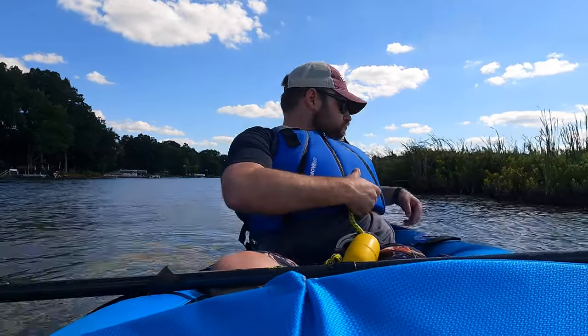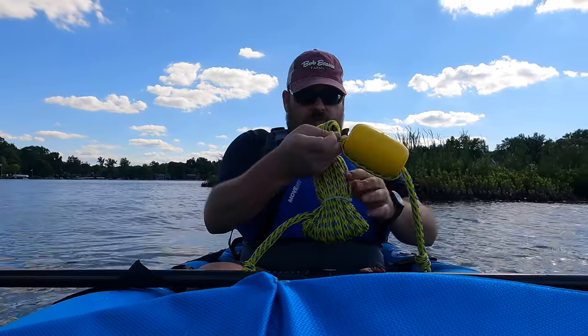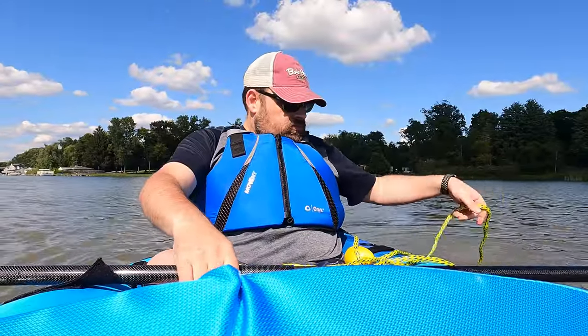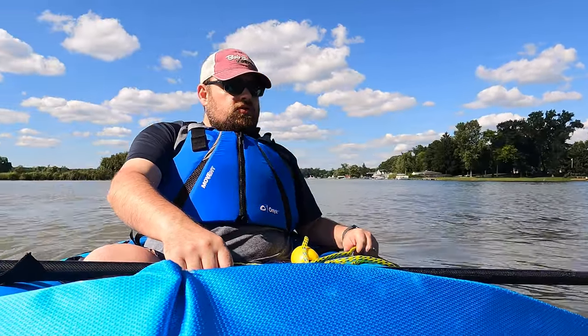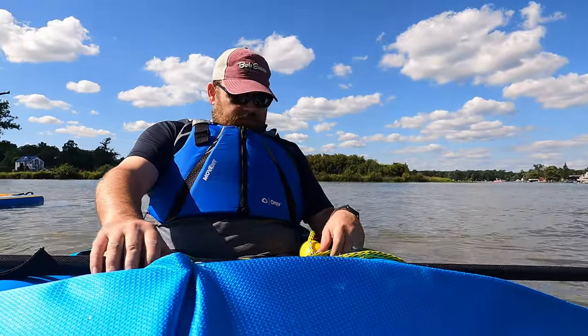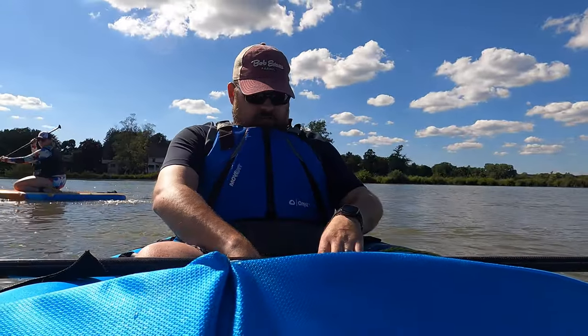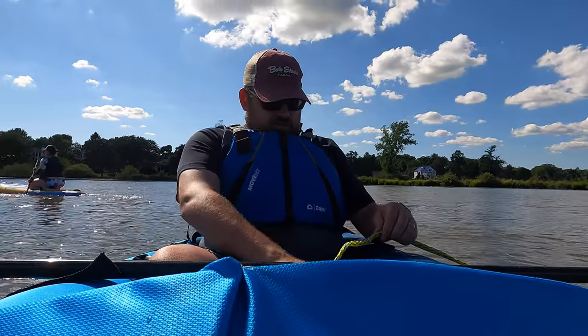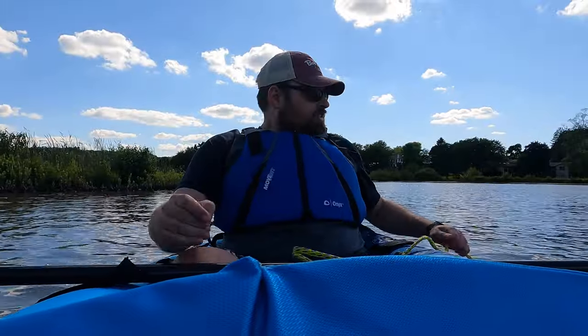Yeah, so we had a little wave action and kind of drifted a little bit. This looks a little bit better. What we're gonna do is go ahead and hook this up to one of the D-rings — let's do this one right here right by me. Here we go. We have our excess rope down there, tie this rope off here.